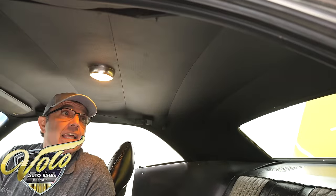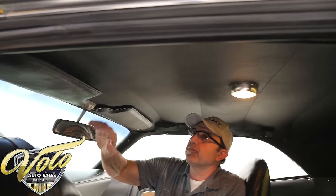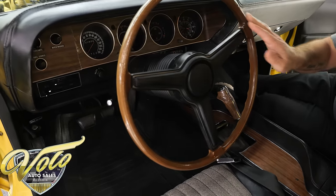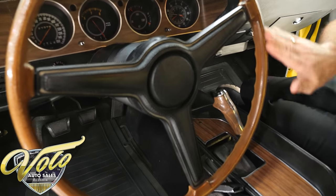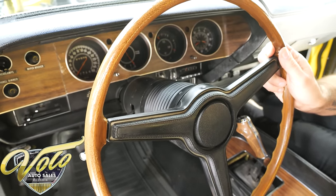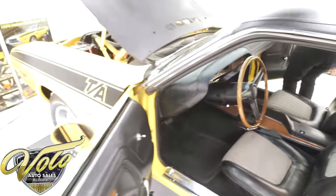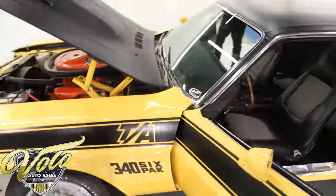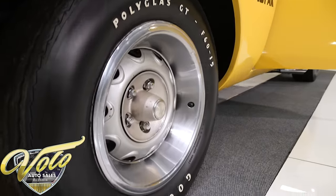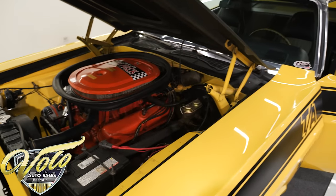The rear speaker shelf and headliner show no splits or tears — I believe it's original. The lights work. Original visors and mirror look really good. The steering wheel is really nice and not worn — the wood grain hasn't worn off. Mileage is 87,378. There are pictures of the documentation on our website: window sticker, a build sheet, another build sheet that's pretty tattered, original documentation, manuals, and all that.